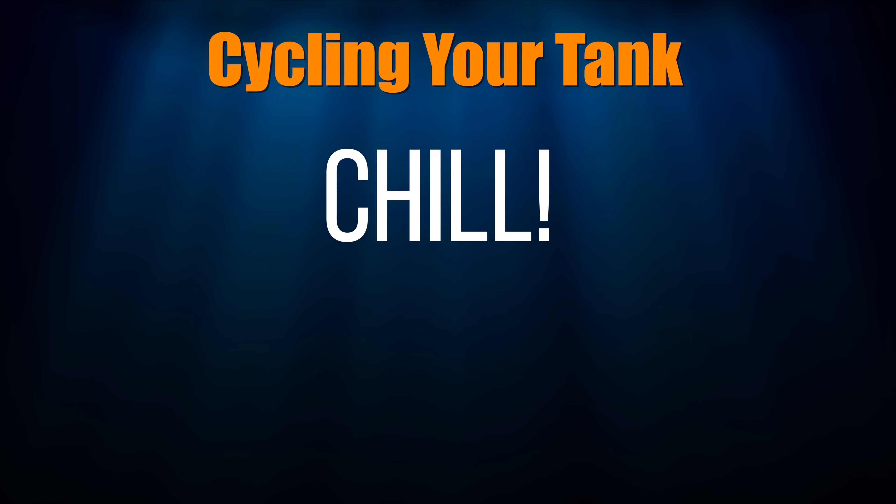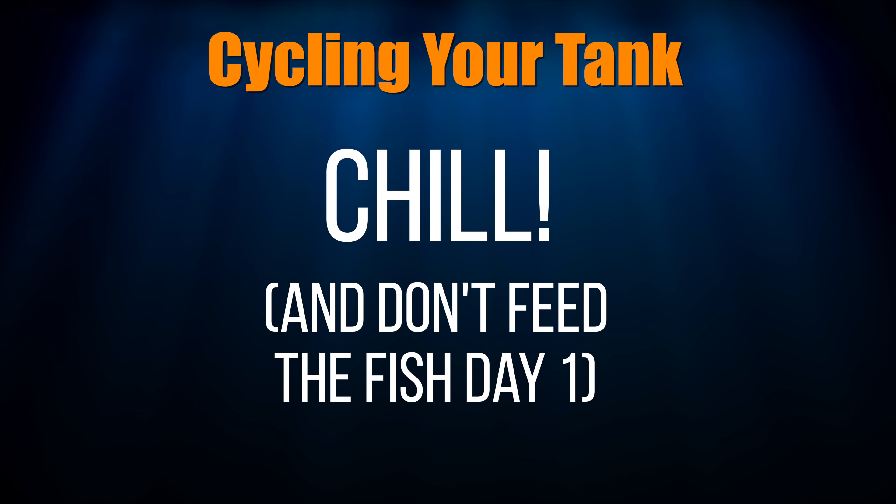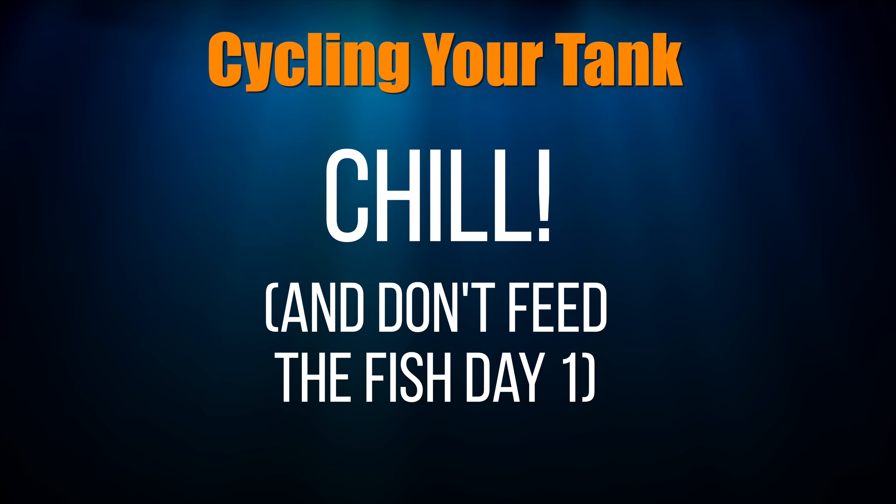Step 5: Sit back and relax for now. Don't feed the fish; just let them swim around your tank and explore their new home. The last piece of cycling your tank is to see how the bacteria is doing, and you do that through testing your tank with test kits. Once the fish and bacteria are in, wait 24 hours and then start testing your tank.